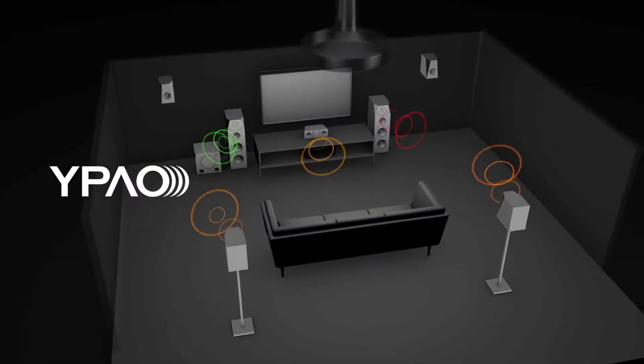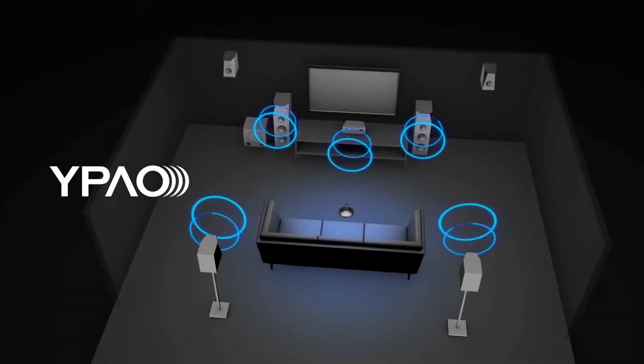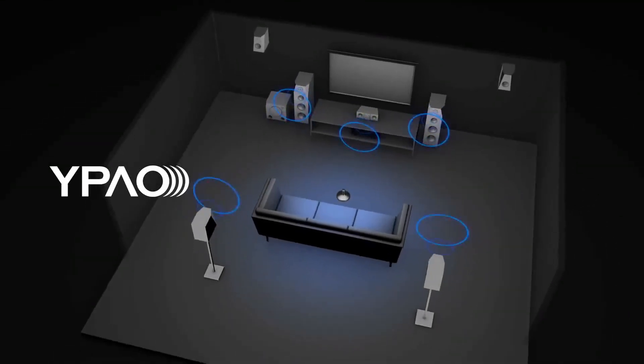Achieving this level of realism is only possible with the precise room calibration capabilities of the Yamaha Parametric Acoustic Optimizer.